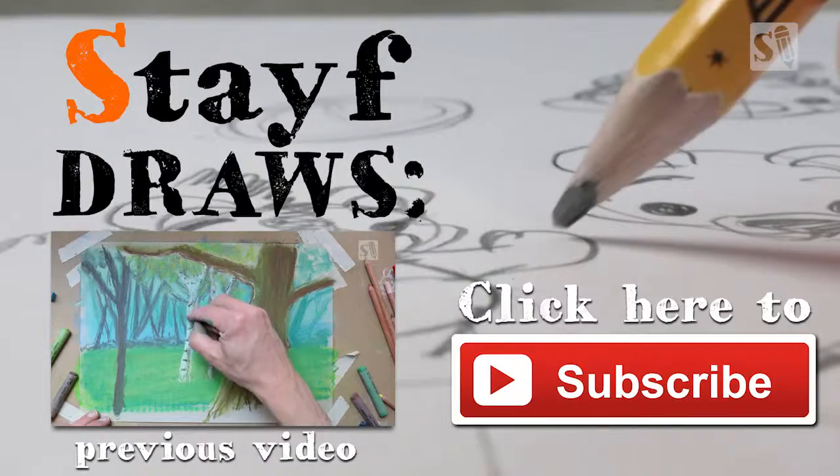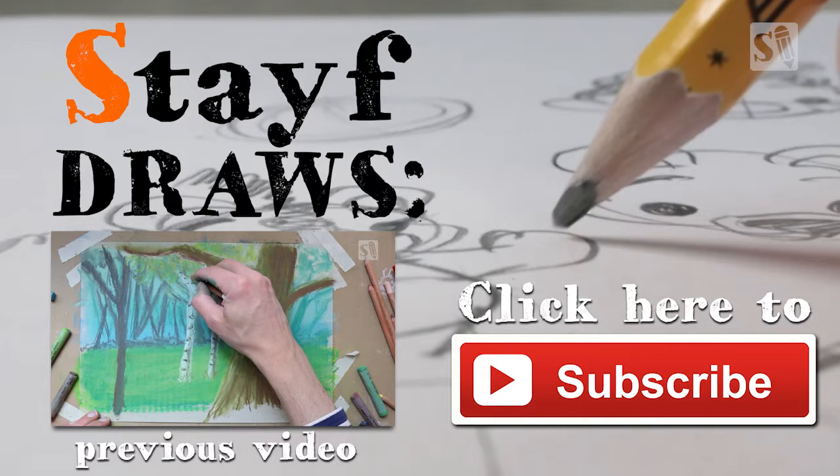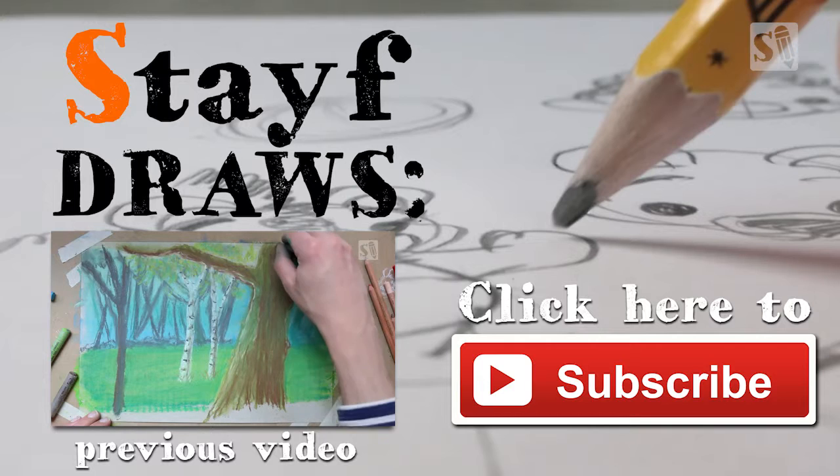Adding some doodles and details of the bark. I'm going to add some highlights with a white pastel pencil just to get the left side, because the light is shining on the left side of the trees. If you apply the highlights, the trees will stand out more.